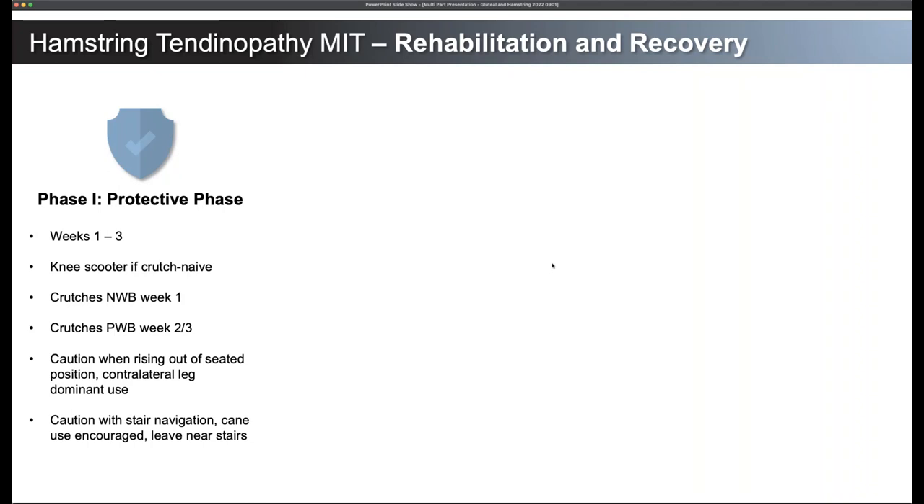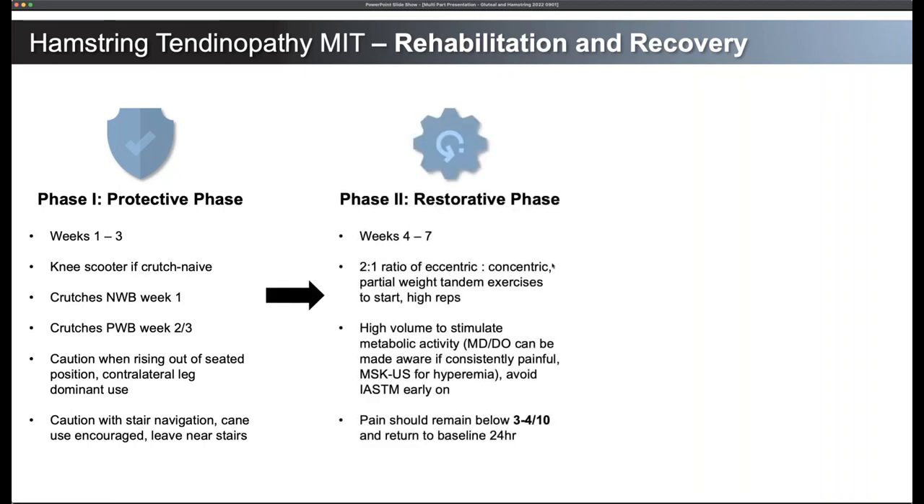Caution with stair navigation for hamstring patients — normally I'll have them use a cane. Crutch walking on stairs is actually a difficult skill, so if they've never used crutches on stairs, have a cane to get up and down stairs so they're not overusing them. You're not going to feel good trying to scoot up on your butt, and it won't feel good trying to climb on your knees. You do need a plan for the first couple of weeks with stair navigation at home. If you can stay on one floor for the first two weeks, it may be more beneficial — I say this from personal experience of patients who called back saying they overdid it on the stairs.